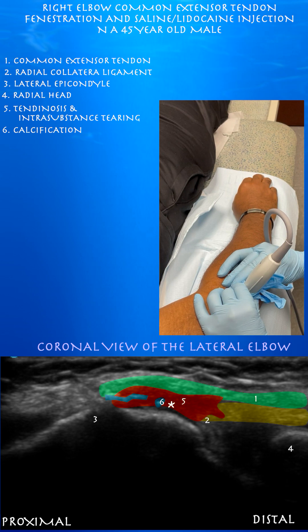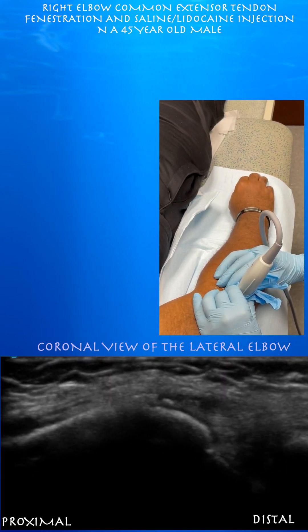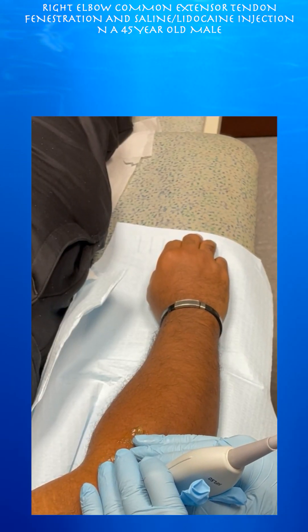As you go ulnar, you can see this dark signal consisting of tendinosis and probably intrasubstance tearing as well as calcification — probably where his pain is, with findings consistent with that. Now we're going to do some axial views.